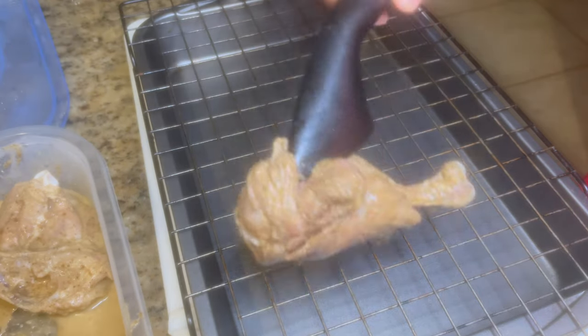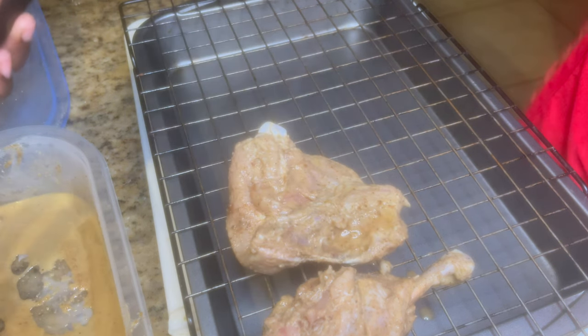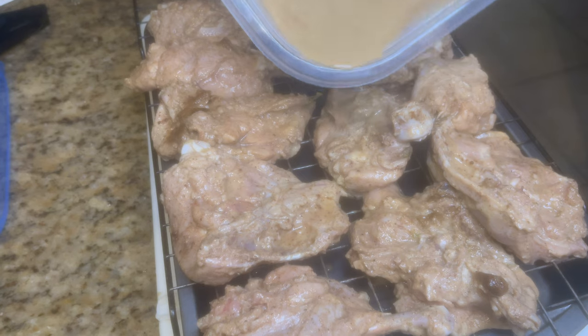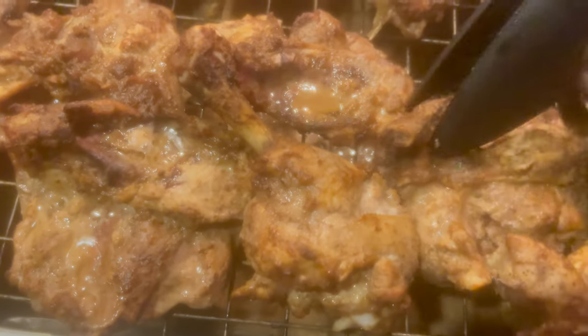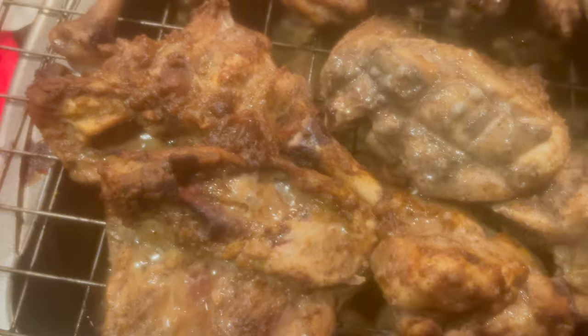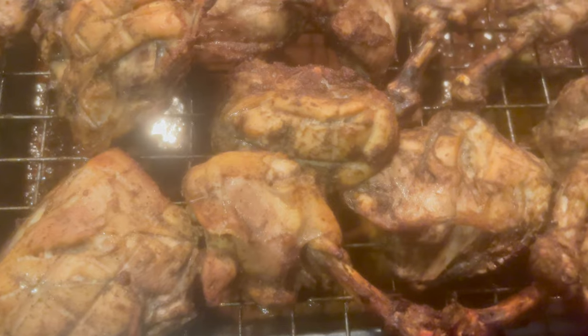I cover it up, refrigerate it, let it sit for a few hours. After marinating, I used a baking rack to place the chicken thighs and legs on, and I baked everything at 350 degrees. I had additional seasoning at the bottom of the pan — I would take the excess juices and coat the chicken so it wouldn't be dry. Just make sure those extra juices are added back onto the meat.